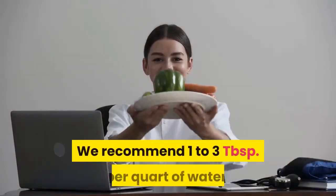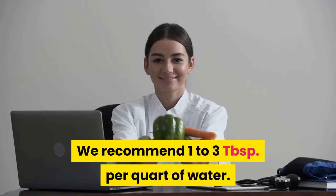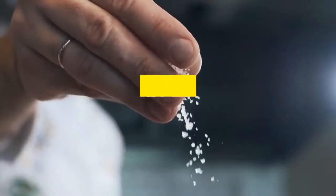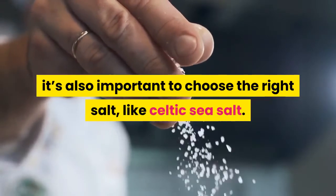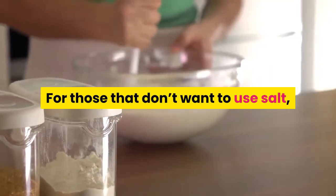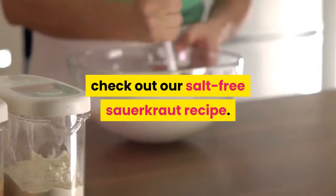We recommend 1 to 3 tablespoons per quart of water. When making sauerkraut, it's also important to choose the right salt, like Celtic sea salt. For those that don't want to use salt, check out our salt-free sauerkraut recipe.